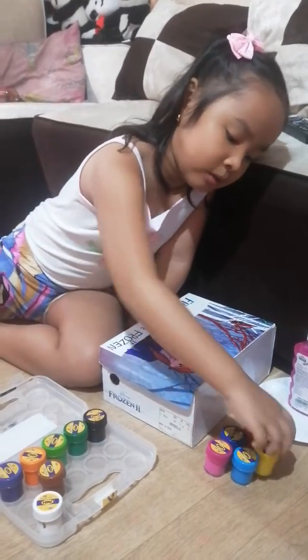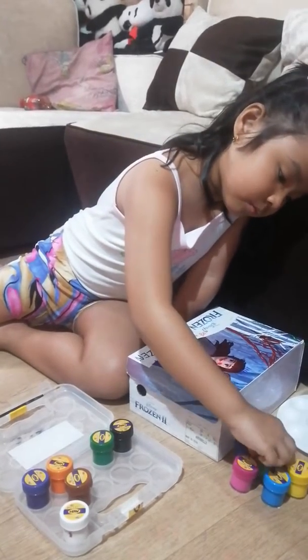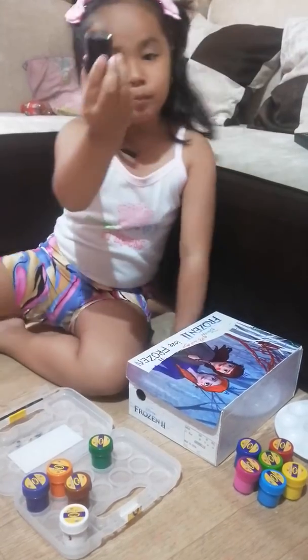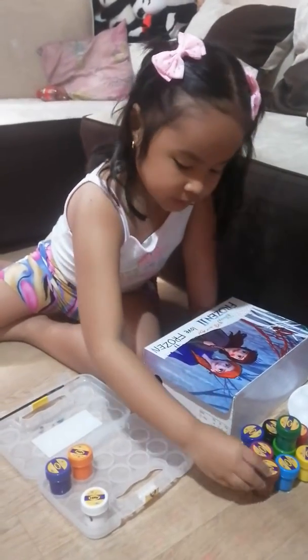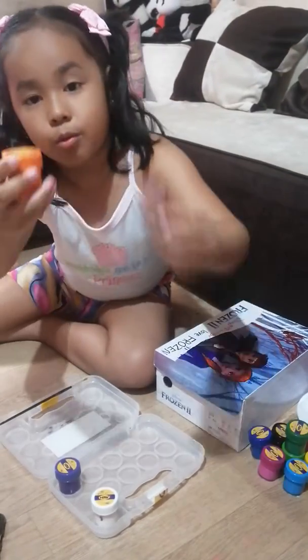Yellow color paint, my light green color paint. My black is here, and then my dark green is here — then this is brown, and orange.